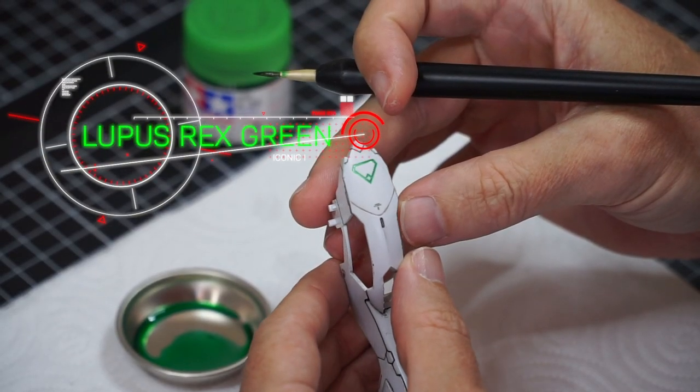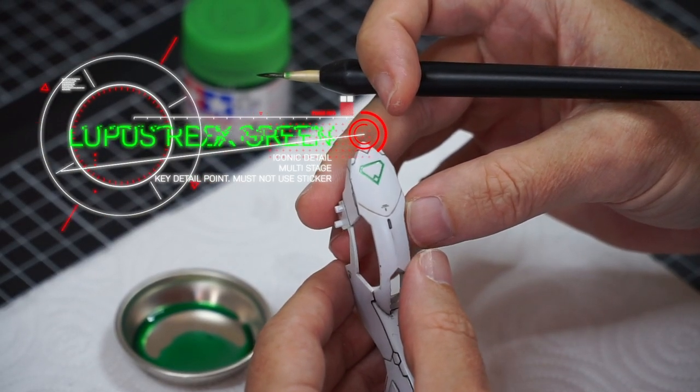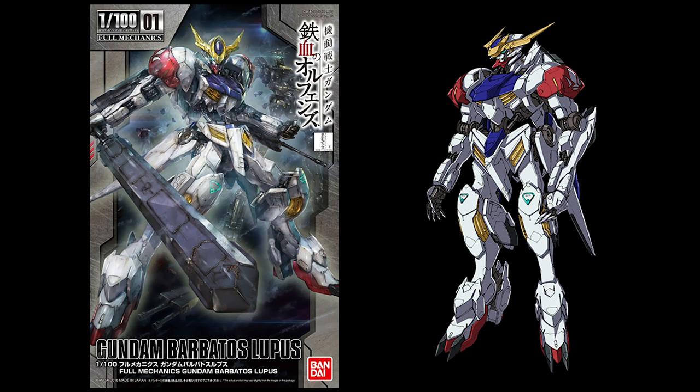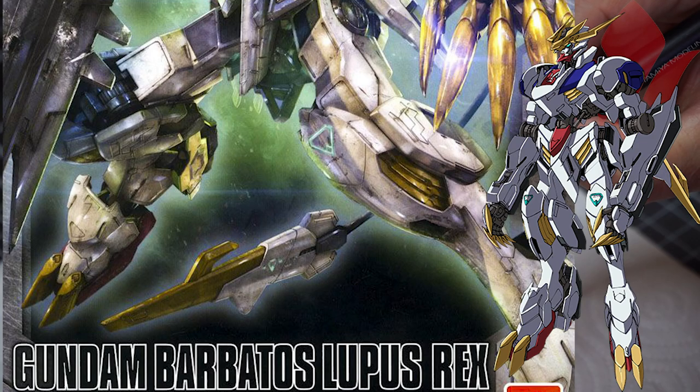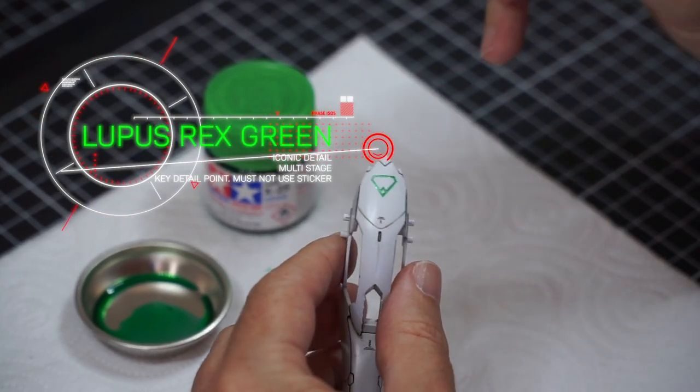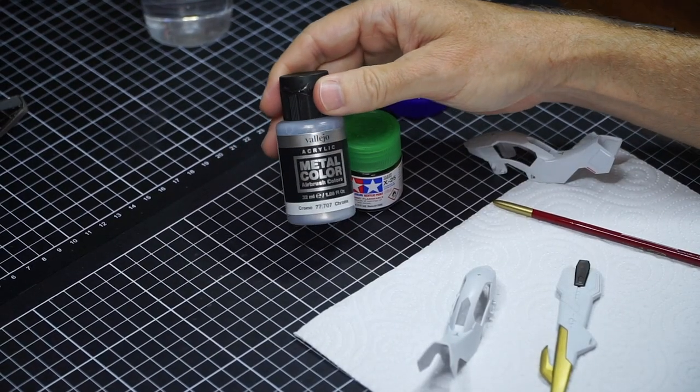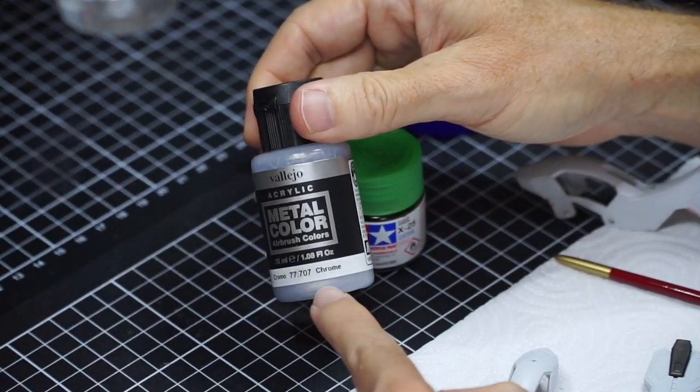Step 3: the Lupus green detail. The Barbatos small detail changes from red to green for the two Lupus variants — it's a very nifty little detail — and I was excited to try something a tad different on this one. Green candy effect as a panel line wash. Super happy with how it turned out, and it's very easy. Let me share it with you.